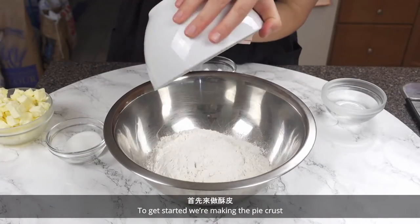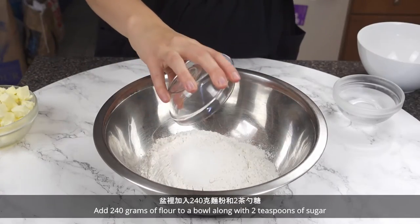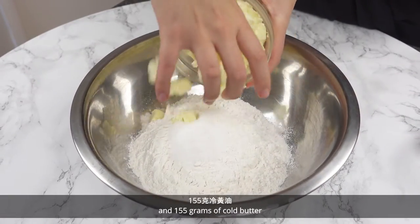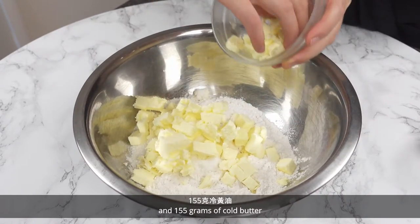We're making the pie crust. Add 240 grams of flour to a bowl, along with 2 teaspoons of sugar, 1 quarter teaspoon of salt, and 155 grams of cold butter.